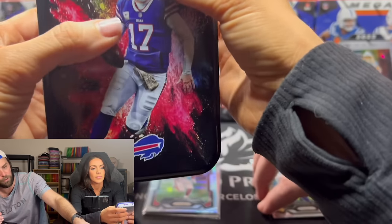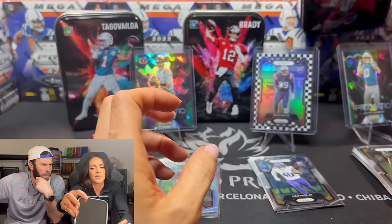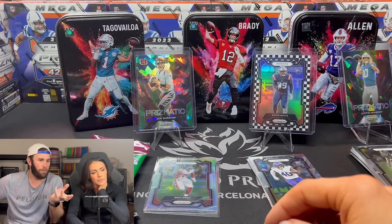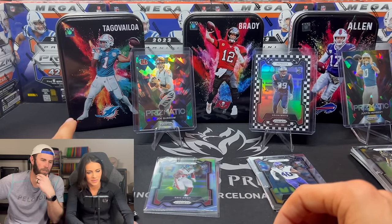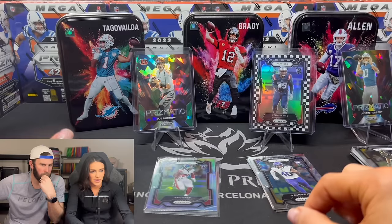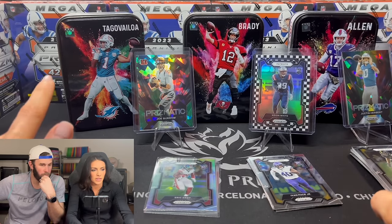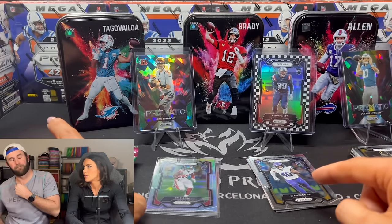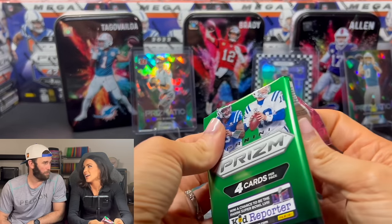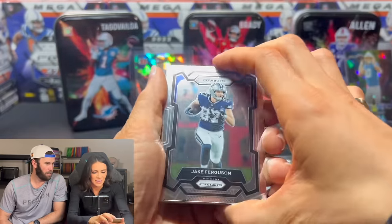Rank these three quarterbacks in front of you from worst to best. No, rank all five quarterbacks you see. Justin Herbert — worst. Tua, Burrow, Allen, Brady. I think you did pretty well. People would have had your head if you said Burrow was fourth. I was worried I might have to turn the comments off — something that we never do.